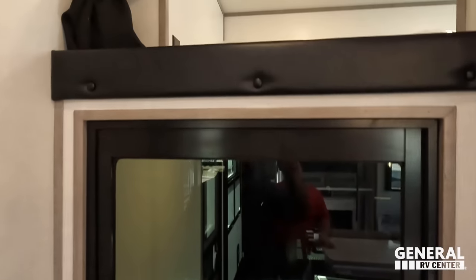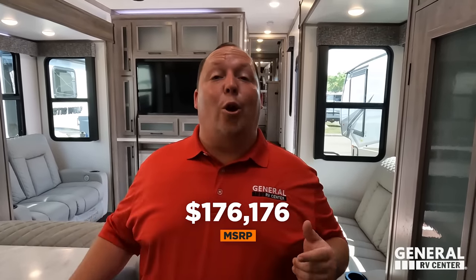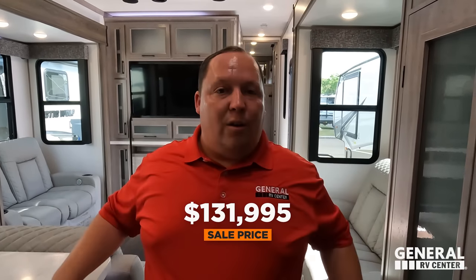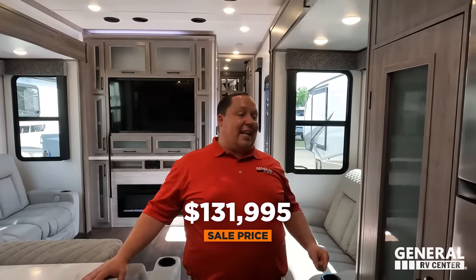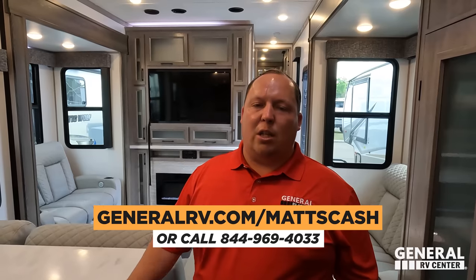There is a nice, pretty big loft area up top. Now for the MSRP — this unit just came in so the price wasn't on the website yet, but our team found out both the MSRP and the sale price. If you want the sale price or possibly an even better price, go to generalrv.com/mattscash, linked in the YouTube description, or call 844-969-4033. Our team is dedicated to getting you the absolute best price in America.